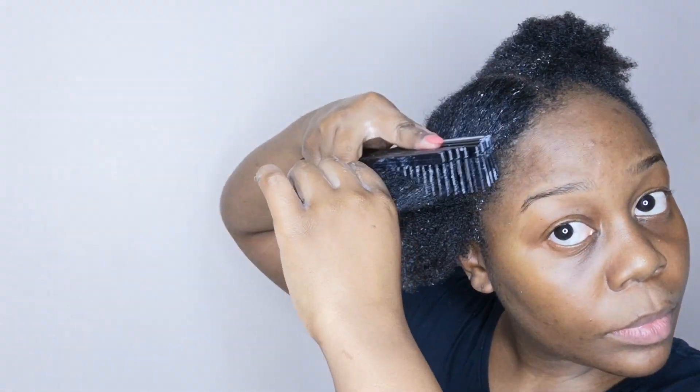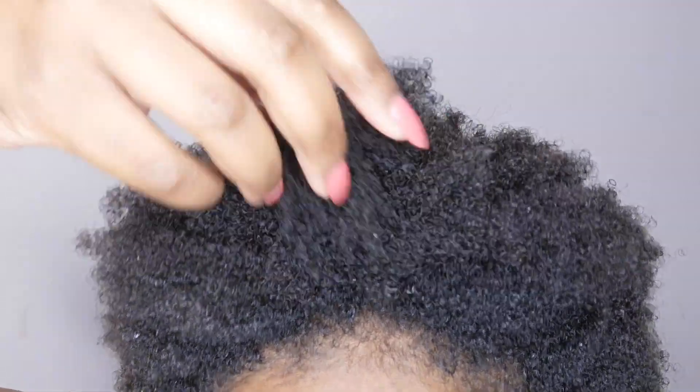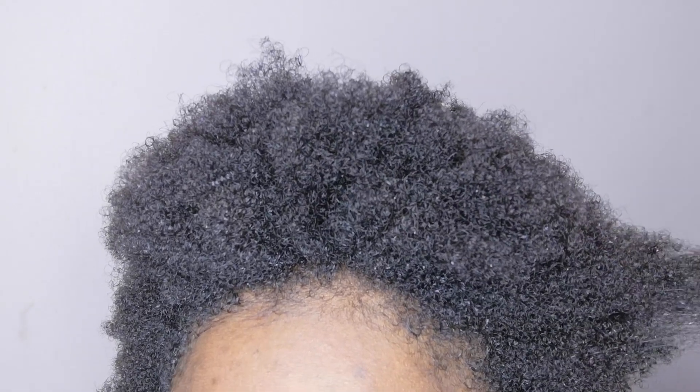I'll go into more detail with a full review of this brush, but it was really nice to use it for this wash day and it's going to be my detangling brush moving forward. I do my usual deep conditioning routine — sitting under my conditioning cap for about 15 minutes, then rinse out. This is how my hair looks after that process: really nicely hydrated with juicy kinky coils, ready to be styled.